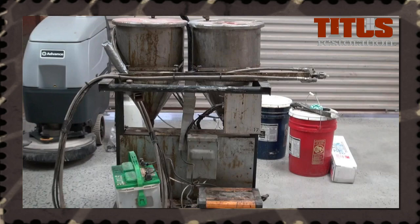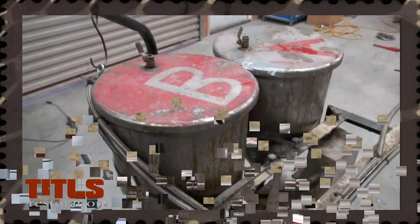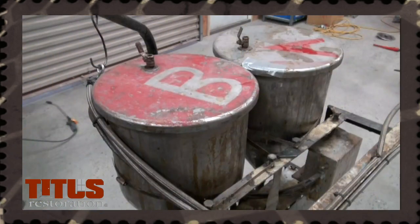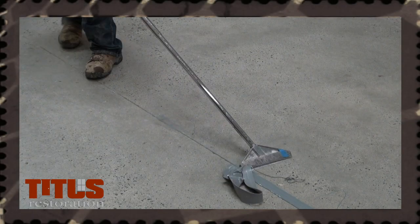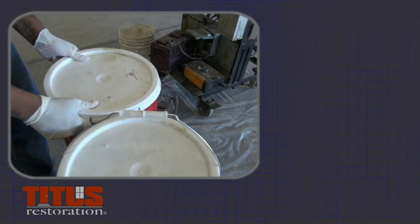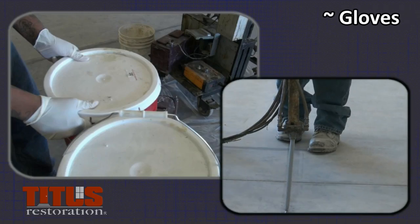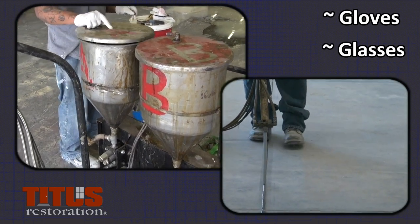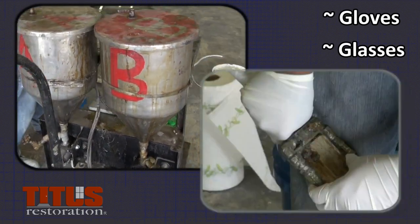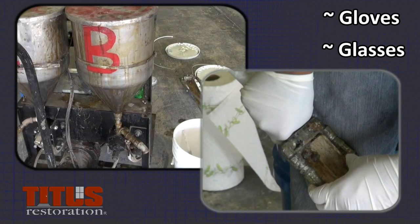This is the polyurea machine. It holds the liquid components and blends them into a substance that will fill the joints. This mixture is rubbery and will dry very quickly. When using this machine and handling the materials, it is required that you wear protective gloves and safety glasses during the process of prepping, mixing, operating the machine, and cleaning the machine.